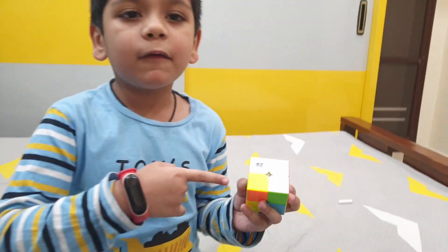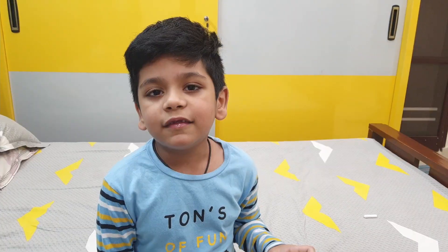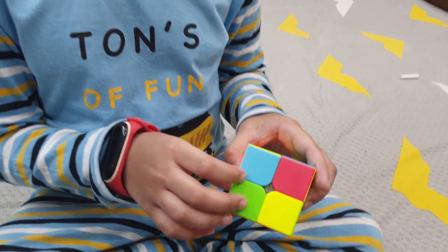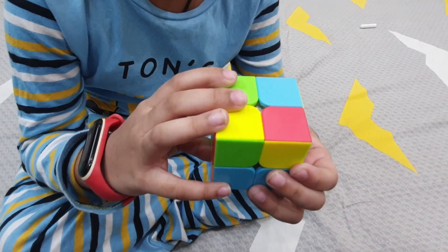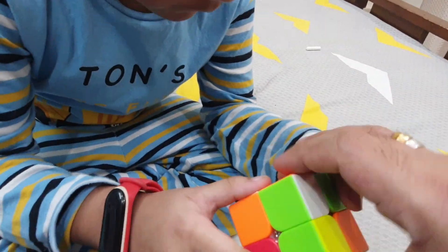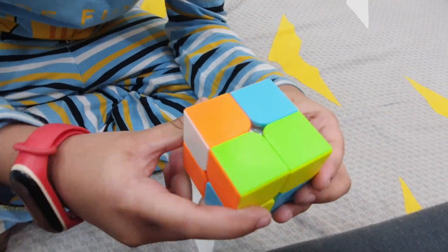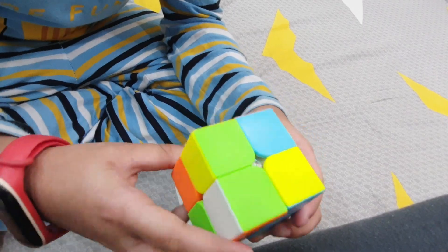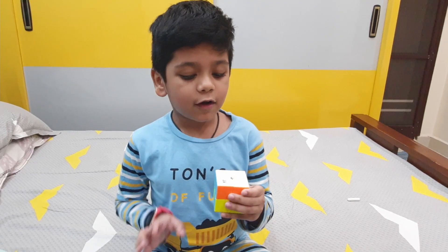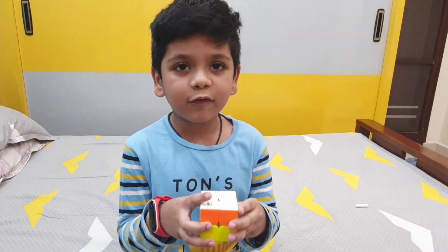First, we're gonna solve the top face — the one with the white color. Then we will solve the bottom face as well. And now we're all done with the top face. See? Now we will finish off the bottom face.